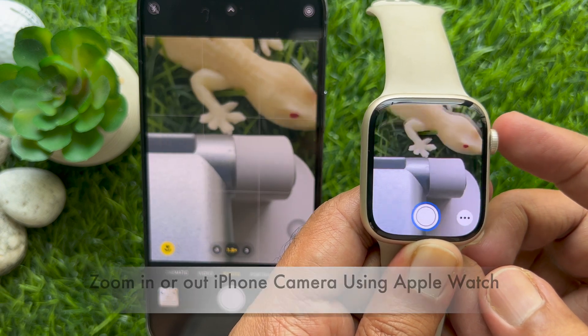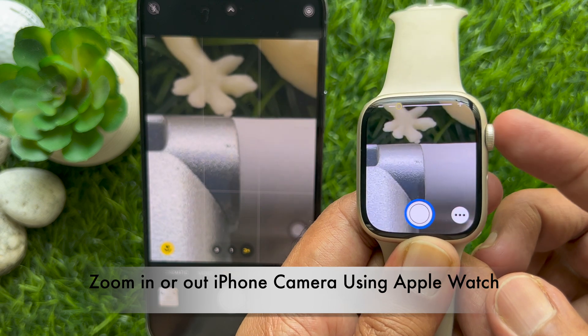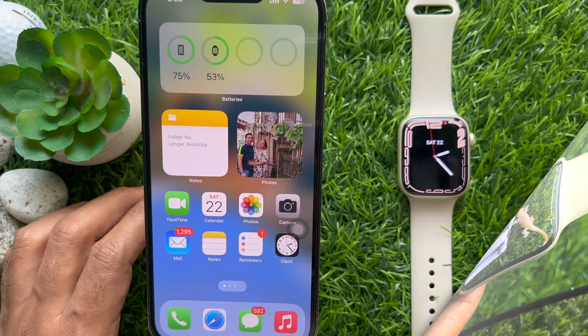Hello everyone. Today I would like to show you all how to zoom iPhone camera using Apple Watch. Let's have a look.